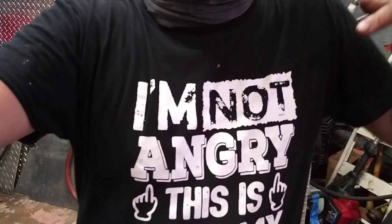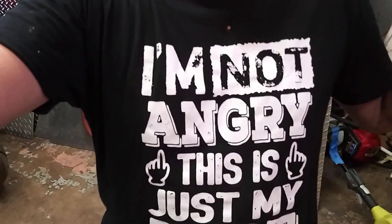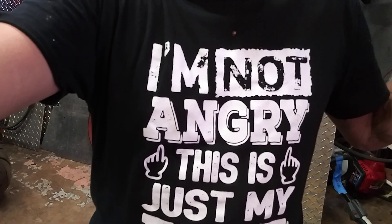Today's t-shirt and the whole kit will both be in the description below. If you want me to wear any of your business shirts, mail me some and I'll wear them through a bunch of videos.